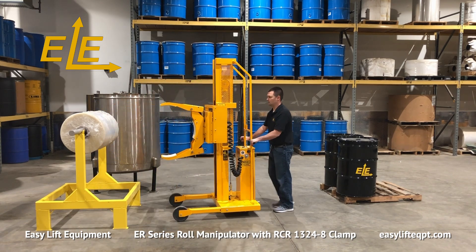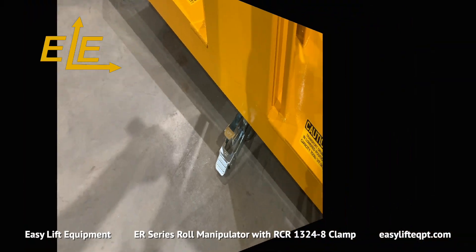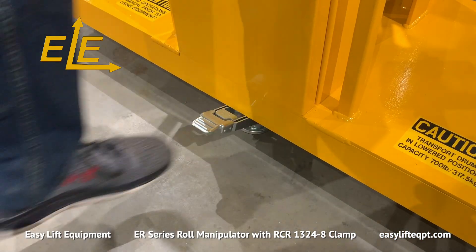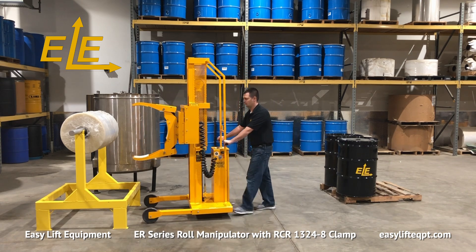When operation is complete or you plan to step away from the equipment, always engage the step-down floor lock. Leaving the roll manipulator unsecured may allow it to move inadvertently and cause property damage or personal injury.